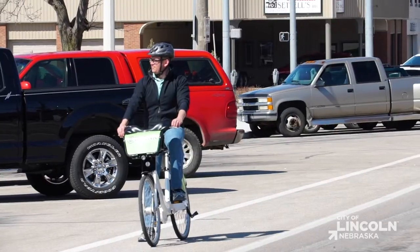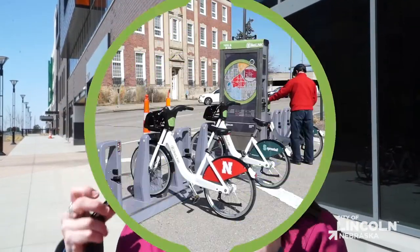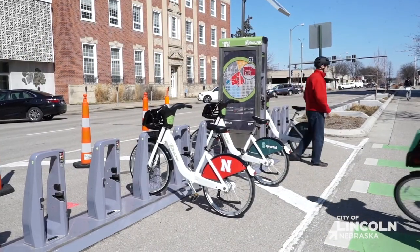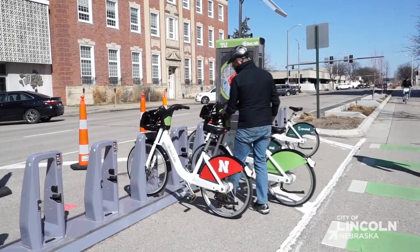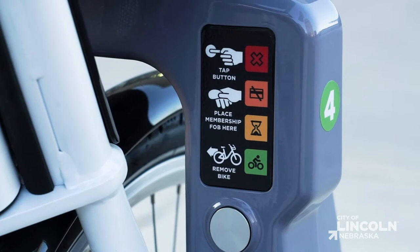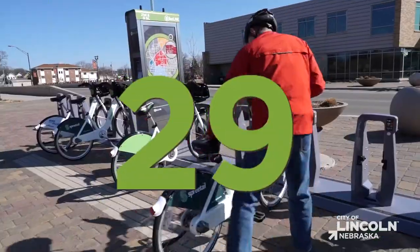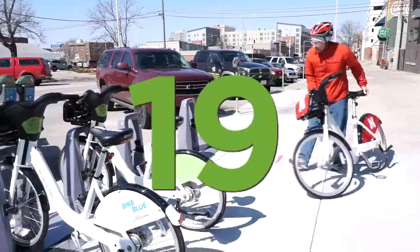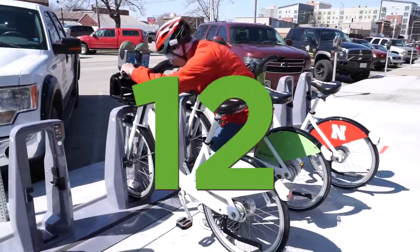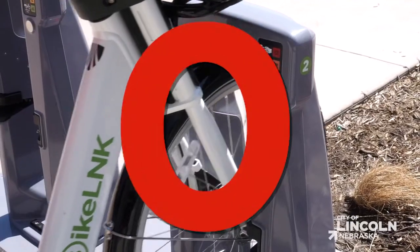We advise riders to use your hands to signal when turning and obey all traffic laws. BikeLink always recommends that you wear your helmet. To return the bike, find an available dock and push the bike back into the dock lock, front wheel only. Be sure to wait until the lights turn green before leaving to ensure successful locking. For the duration of your membership or pass, check out a bike for an unlimited number of 30-minute bike rides, but make sure you dock your bike before the time's up to avoid additional fees.